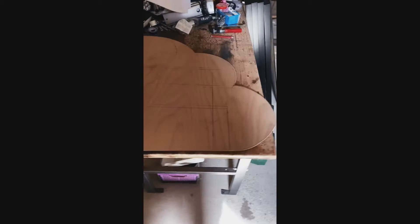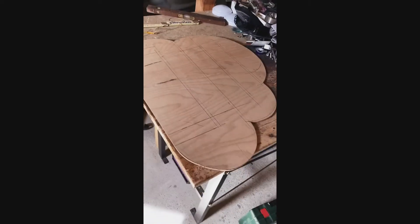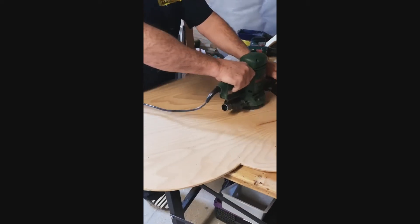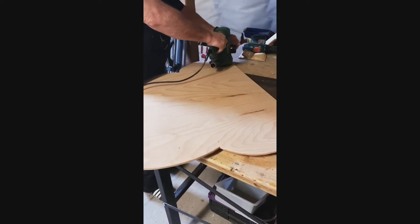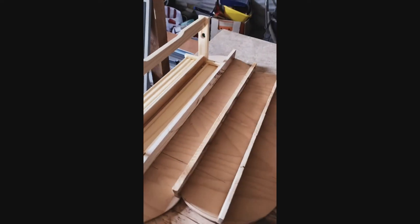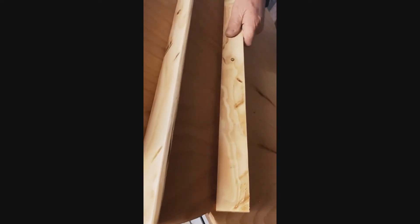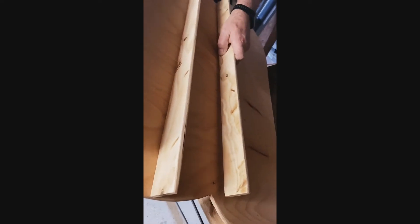This is how the cloud looks after cutting. Now we're going to do some of the more tedious work — putting the pieces together.